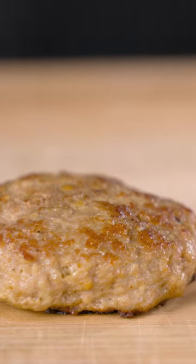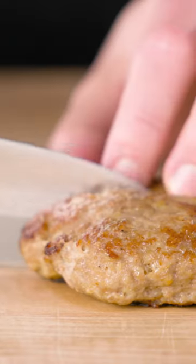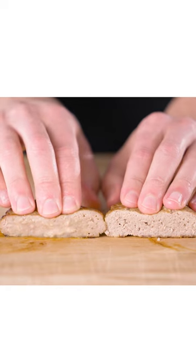Let's do a quick side-by-side of a burger made of just ground turkey and one using our blend. Both of these were cooked to 160 degrees and rested until they hit 165. When we cut them open, we can see the difference in juiciness, especially when I give each a little press. Wow.